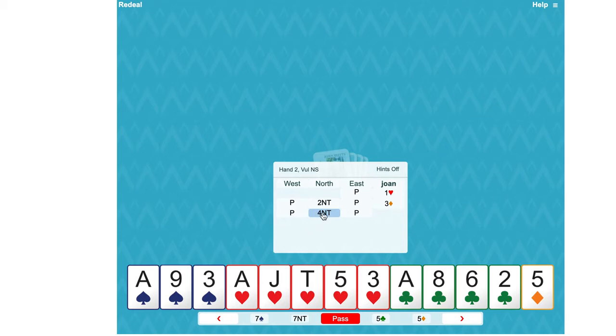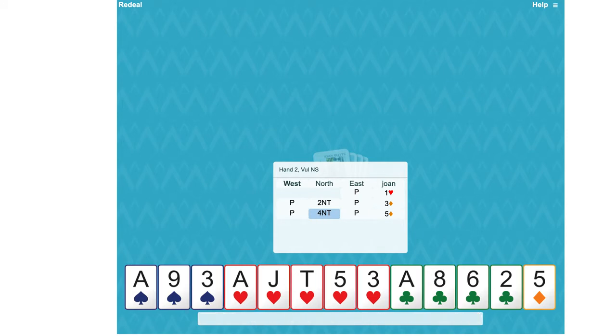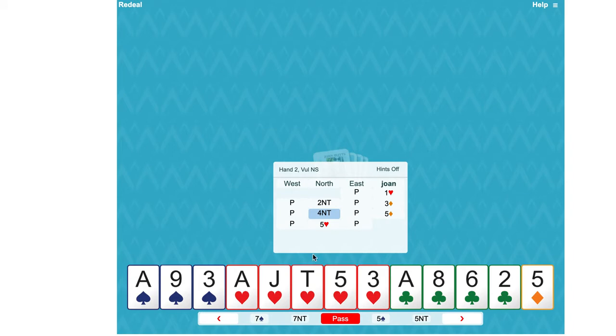Partner must feel that the information we gave them about the shortage was valuable, because they've jumped to four No Trumps. We're using Key Card Blackwood, so we've got three key cards — three aces — so our answer would be five diamonds, playing zero or three as five diamonds. It's called 1430, and partner says five hearts because they don't know whether we have no aces or three. We confirm three key cards by going to six.